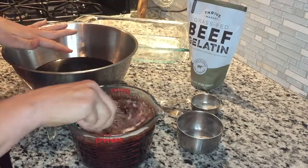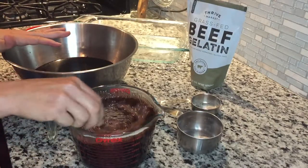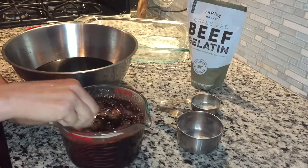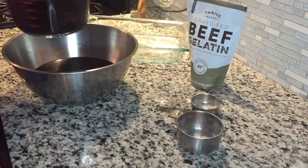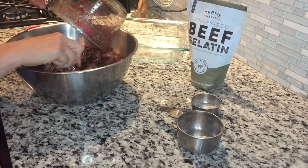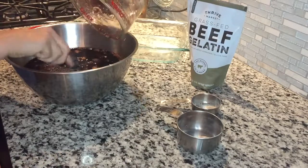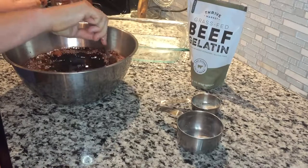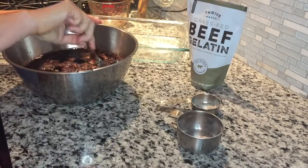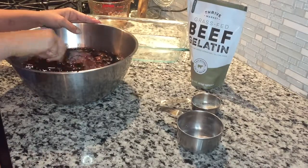Then we're going to add this mixture into the elderberry syrup. I make a really large batch because we have seven people, and I want to make sure that everybody is covered for the flu season. You add that mixture into your big batch of elderberry syrup and mix it all in, trying to get all the lumps out as well as you can — which is not always easy; sometimes mine is a little lumpy.